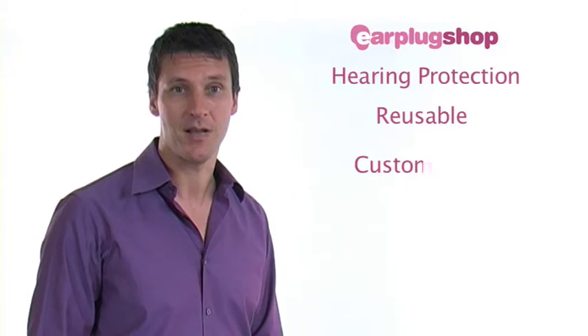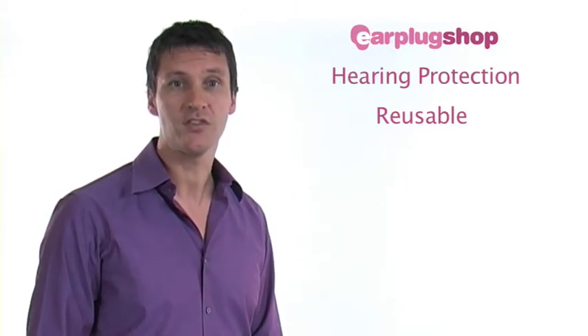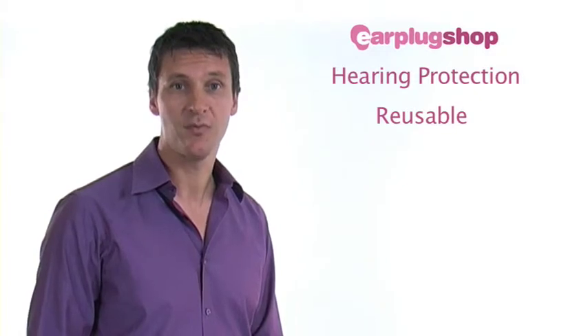There are two types of earplugs that we will be showing you in this video – reusable and custom made. Reusable earplugs are a cheaper option and often used to test hearing protection before investing in custom earplugs.